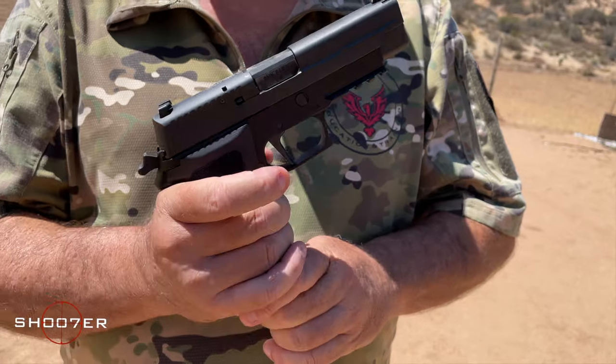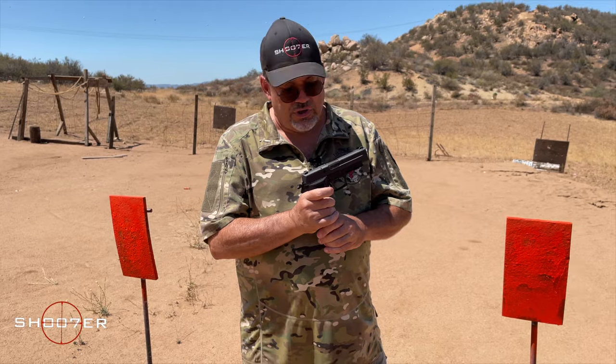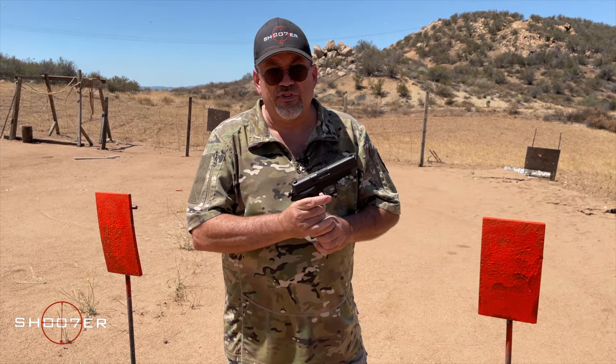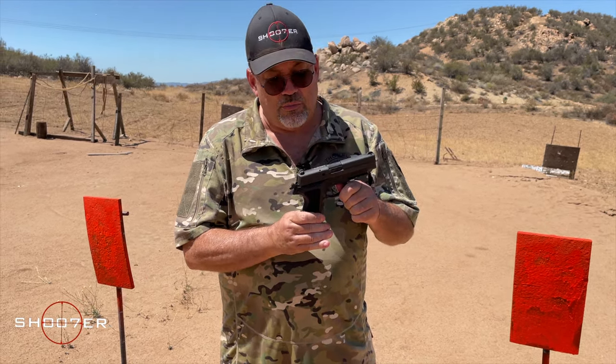You can get these with a 15-round magazine. You can also get extensions, like this one here in particular, because for some of us 15 rounds just isn't enough to bring to the party — you want to bring a little bit more.